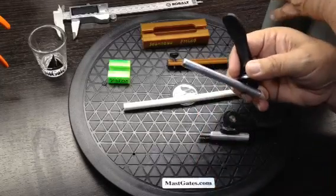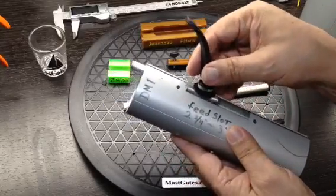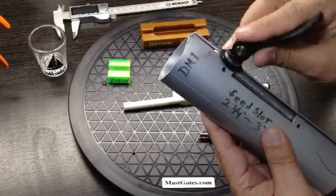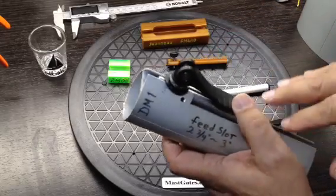A traditional gate — you want to be able to insert through your feed slot and you could lock it up or down, or you can reverse it if you want to lock it up high in case you have other items in the way.